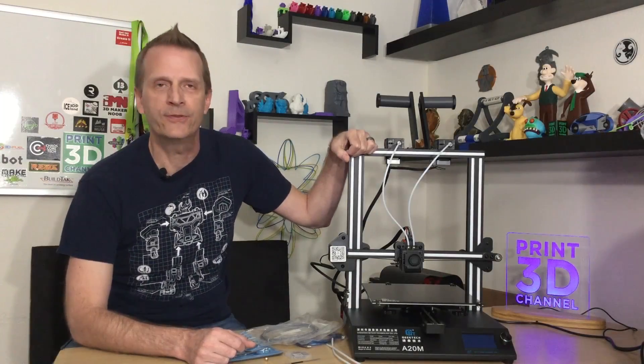Hey everybody, welcome back to the Print3D channel. This is the GTech A20M color mixing 3D printer and today we're going to show you step-by-step on how to assemble it, so stick around.